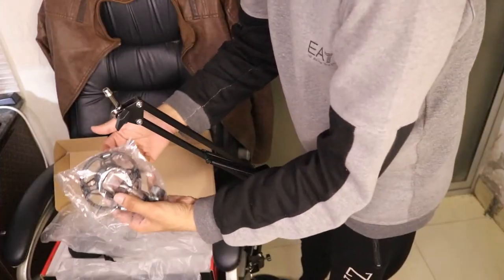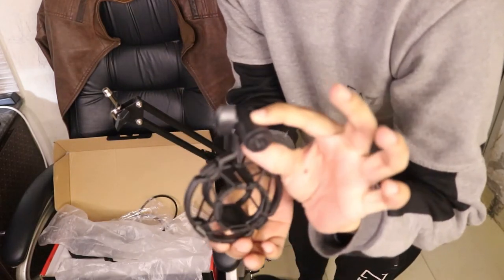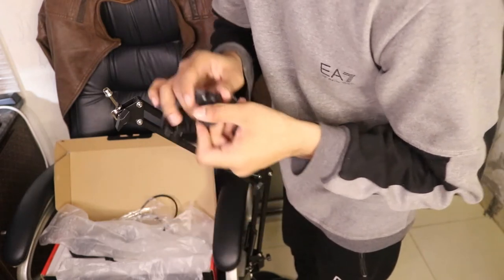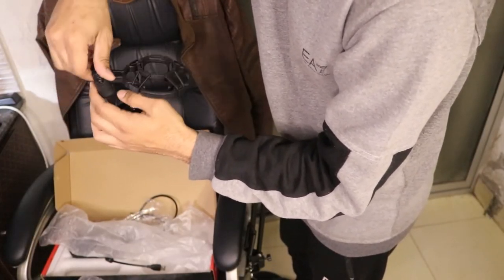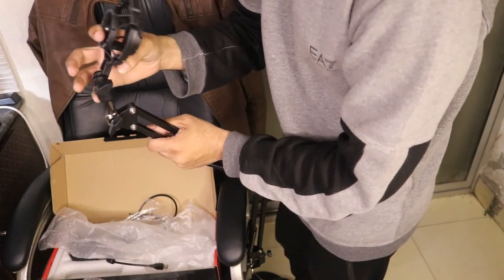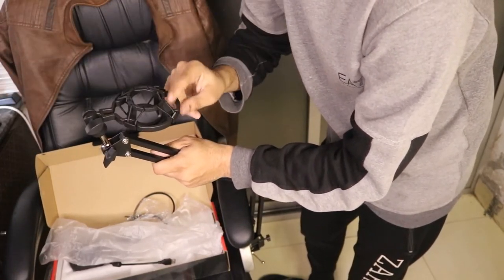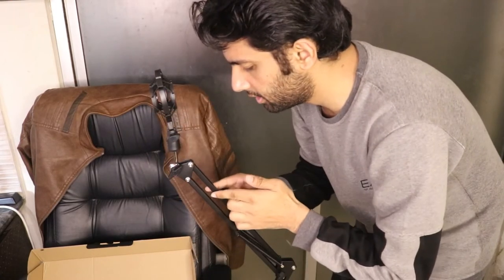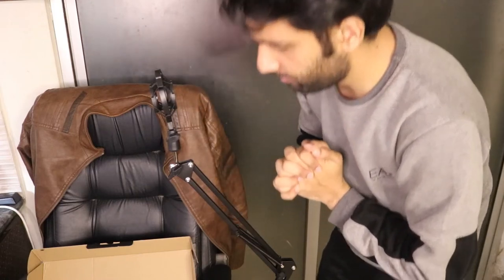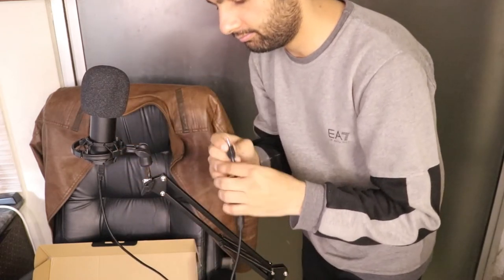I have attached this microphone stand with my chair. Now we're going to attach this shock mount. This is how it looks — this shock mount. I'm going to insert this into this hole, turn it around more than 180 degrees. So this shock mount is now mounted on the microphone stand. We have attached the stand and mic, and everything is placed and mounted.